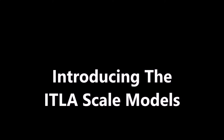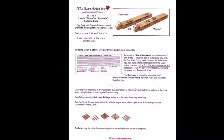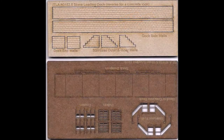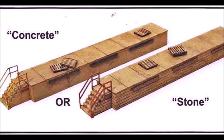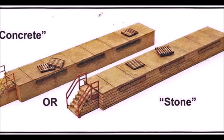This time we're making an introduction to the ITLA scale models loading dock and stairs kit. If you haven't done any of the ITLA scale models kits you probably should, because they're a lot of fun, they're easy, they're very sturdy. This is what the kit looks like, made out of wood products, and you can make them either as a concrete structure or a stone or brick. I chose to make mine brick.